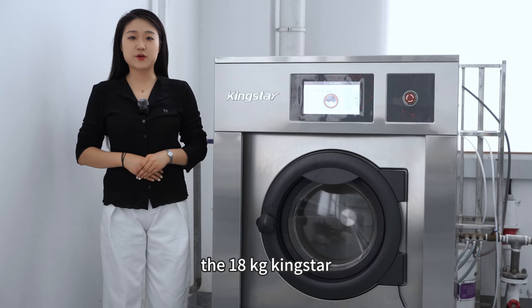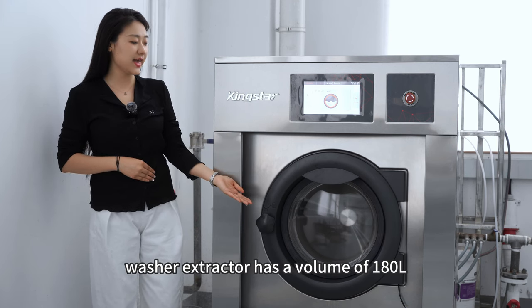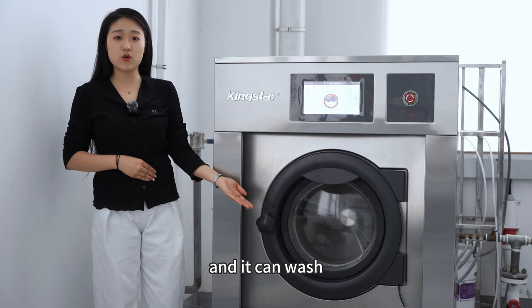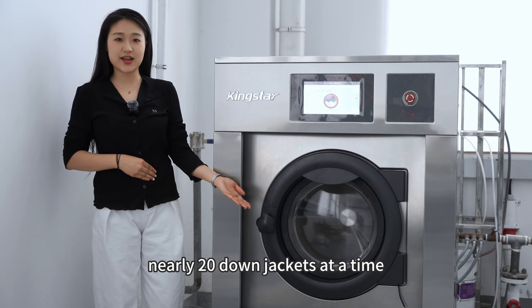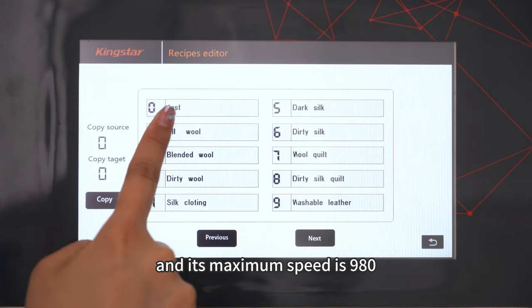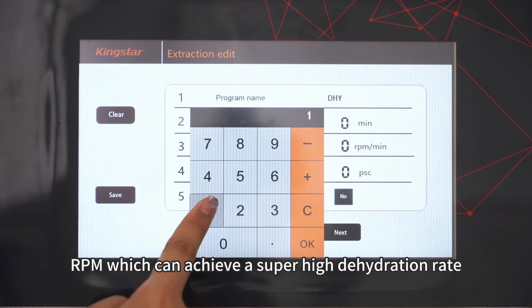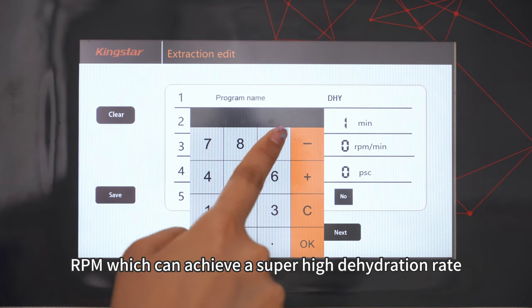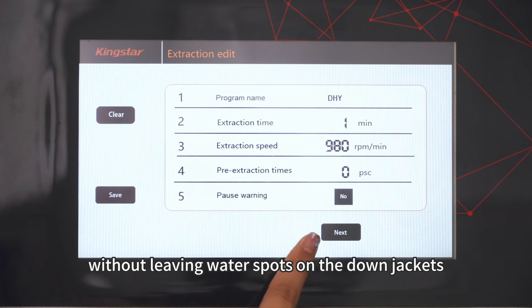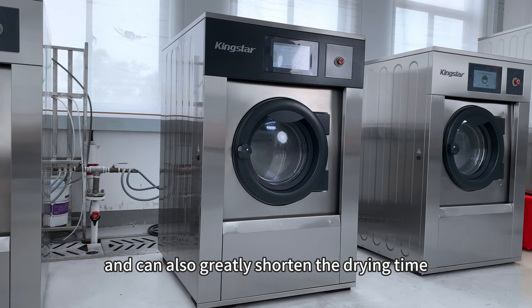The 18 kilograms Kingstar washer extractor has a volume of 180 liters, and it can wash nearly 20 down jackets at a time. Its maximum speed is 980 rpm, which can achieve a super high dehydration rate without leaving water spots on the down jacket, and it can also greatly shorten the drying time.